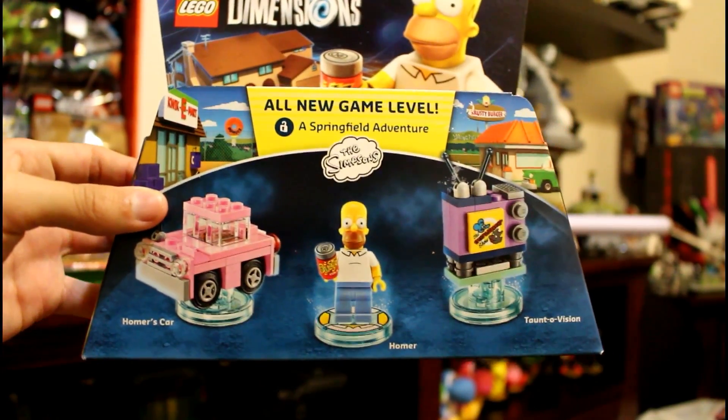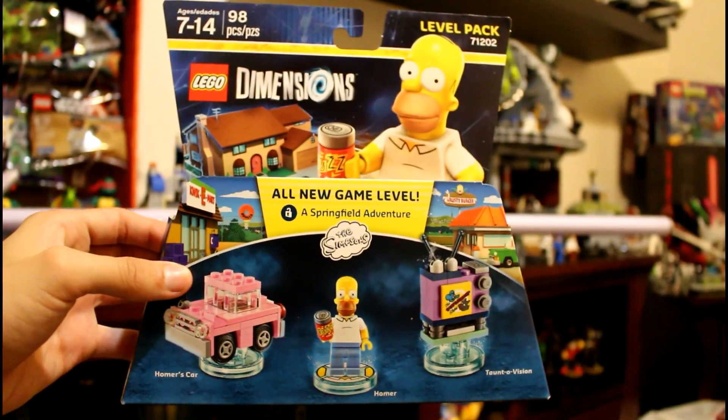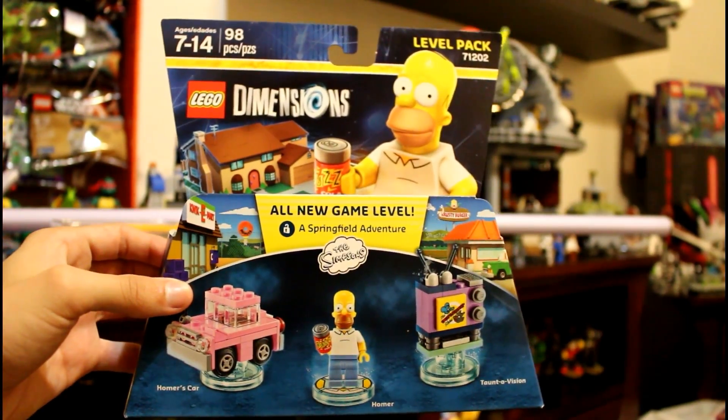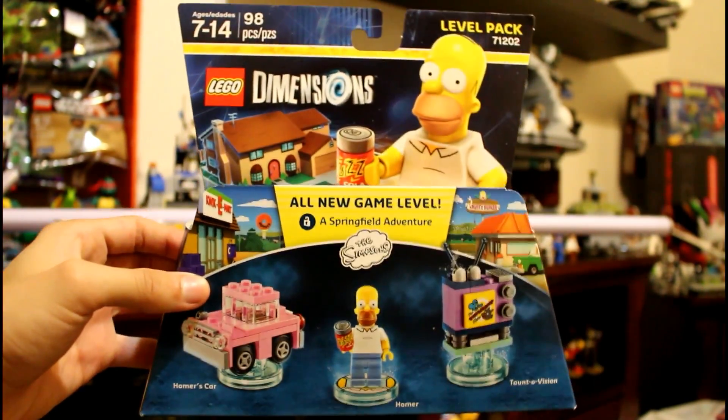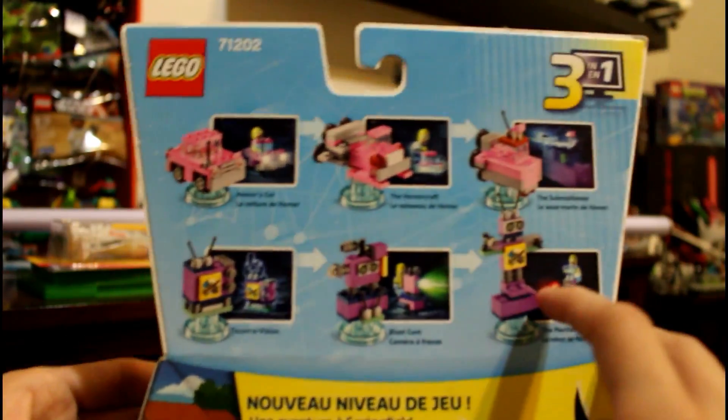So you get Homer's car, Homer, and the Tonto Vision. This set retails for $29.99, which is 30 US dollars, and it was released in the year 2015. It's just a pretty cool level pack all around.